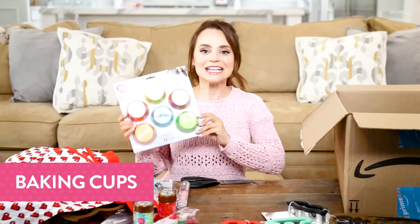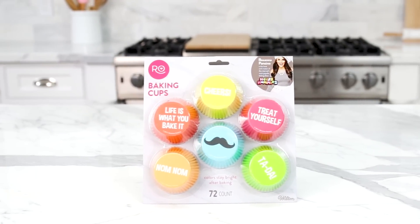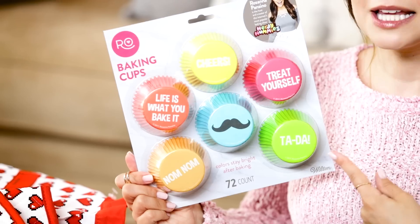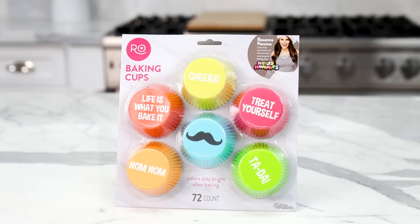Some of you guys have seen these before, but not in their final packaging. They are foil-lined baking cups. There are foil-lined cupcake liners out there, but they have designs all over the sides — sprinkle designs, rainbow designs, tie-dye designs, and they're super cute. But if you just want a solid color, they didn't exist until now. And these ones have cute little sayings on the bottom like: Cheers! Treat yourself! Ta-da!